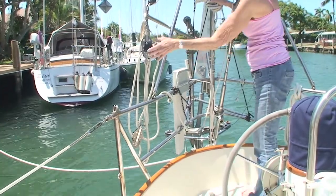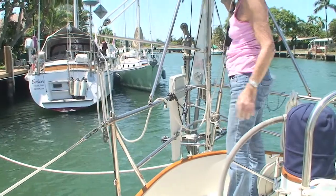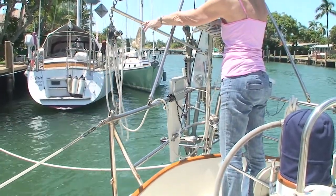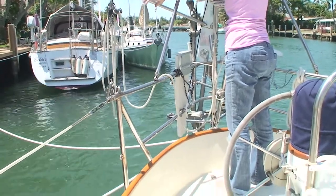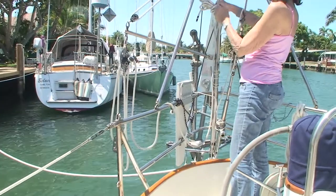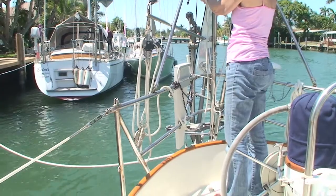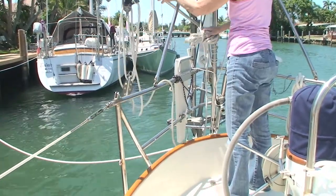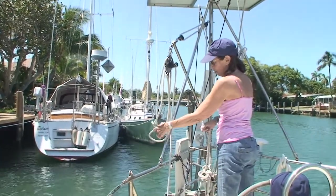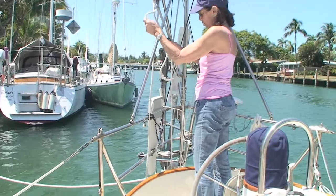If I didn't have this four-part tackle I would not be able to do that. This is just a homemade one — you can get them from Spar or several different companies that make them. We just happen to use this because we have our own post back here for our solar panels. I just wanted to show you how clever this is, and how you can use tackles to your advantage — whether you're strong or not — to lift heavy things so you don't hurt yourself.